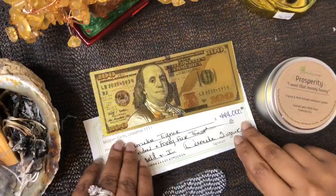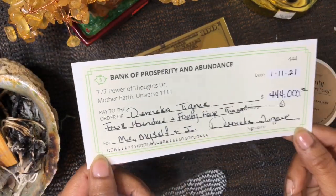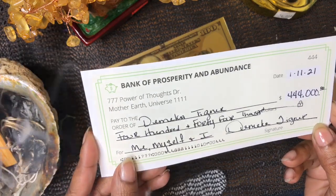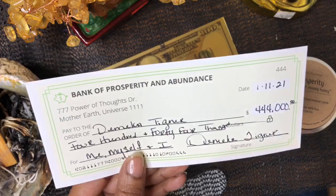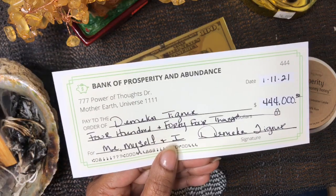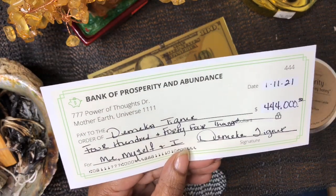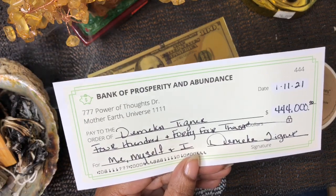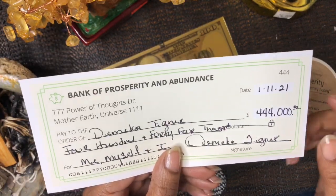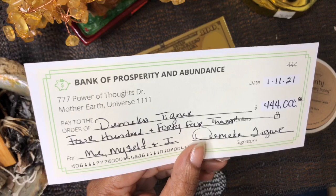The first thing I want to show you that you can place on your altar is the manifestation checks. This is a new product I have on my site — nine checks come in it. I made the checks so you can resonate with different frequencies. For instance, this one is 444, and if you know anything about numbers, four is the number of stability. That's the energy I want to resonate with on my altar — I want to make sure I am always stable and everything is always in order.